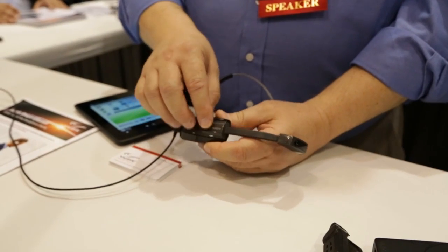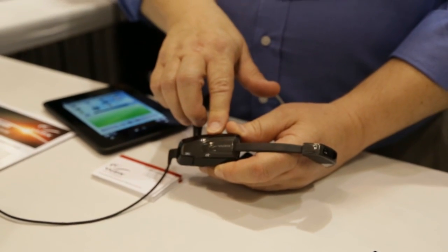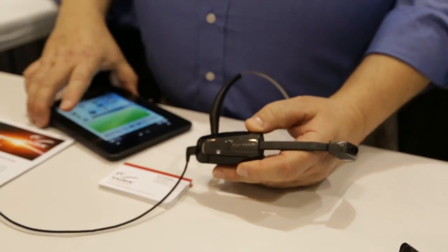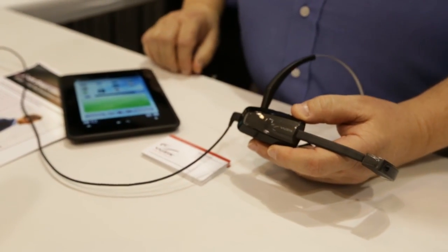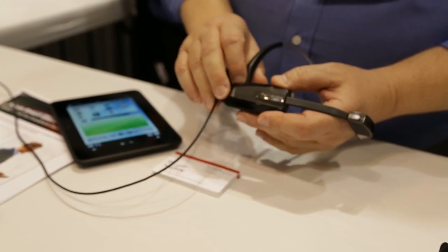So you can run applications directly on the device, load them on here, run them as a standalone device — either on its own or connected to the cloud. You can also run applications on a smartphone. I've got here an Android tablet, just because it's a little easier for demonstrating, but it can be any Android device. You can run your applications on there and use the M100 strictly as a hands-free heads-up display.